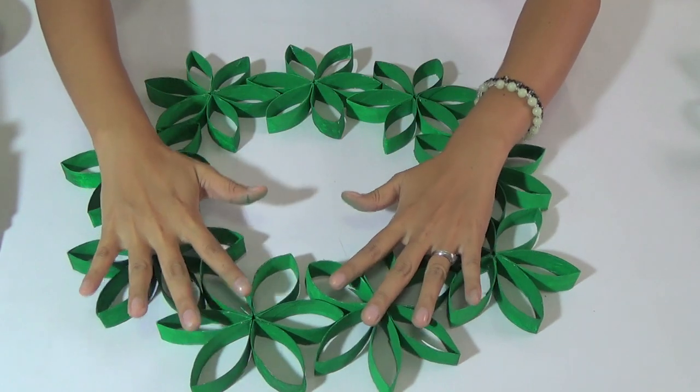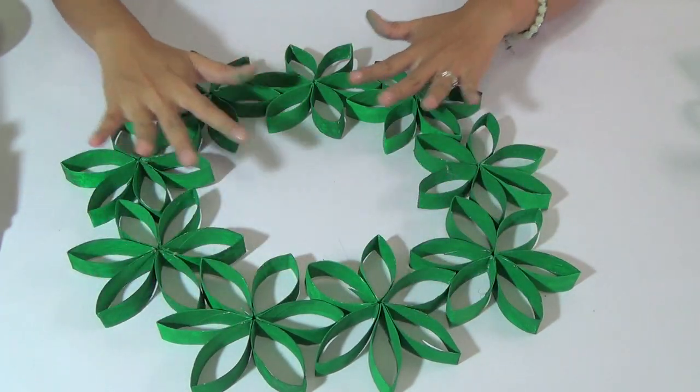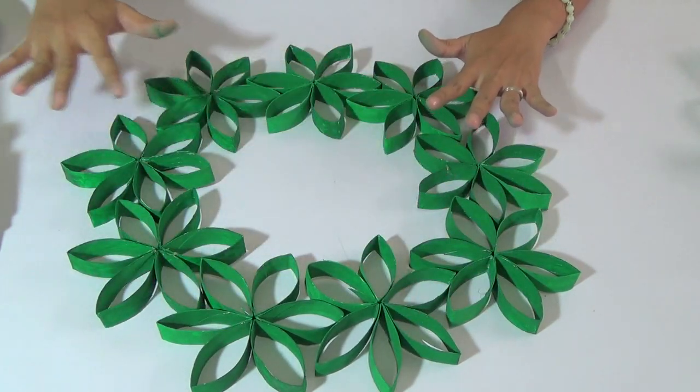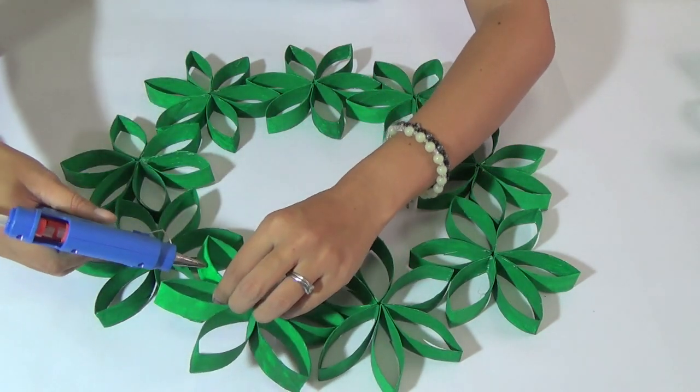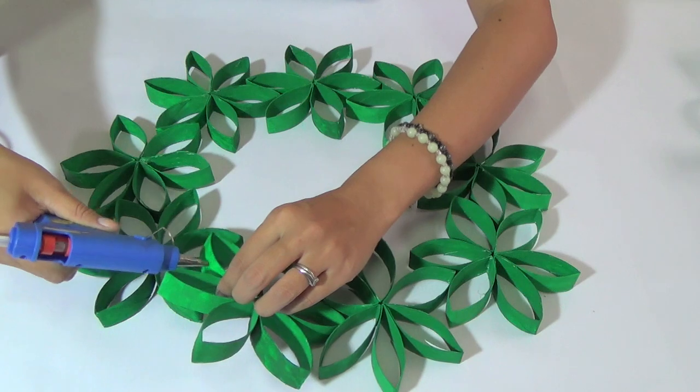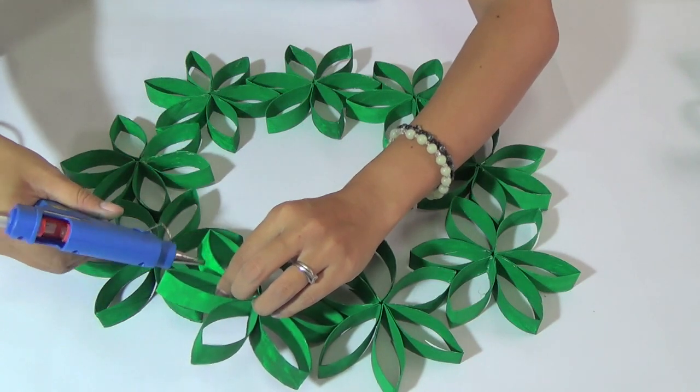What we need to do next is form them into a circle, then stick them all together using your glue gun.